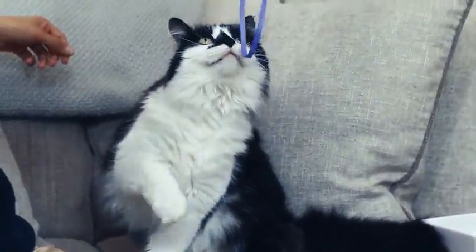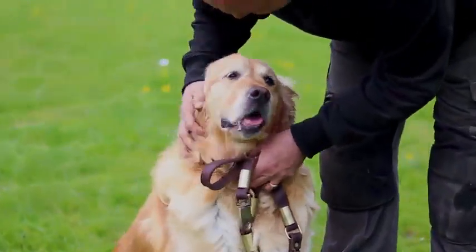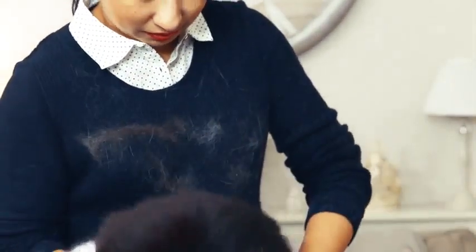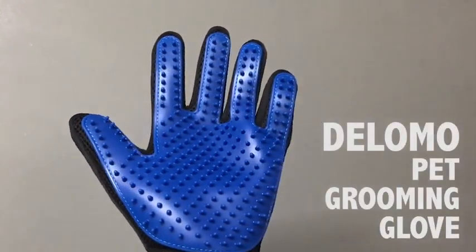You enjoy their company and play with them whether indoors or outdoors. Do you love your pets but hate the shedding hair that gets everywhere — from your clothes, your furniture, and all over the home? Introducing the Five Finger De-Shedding Glove.